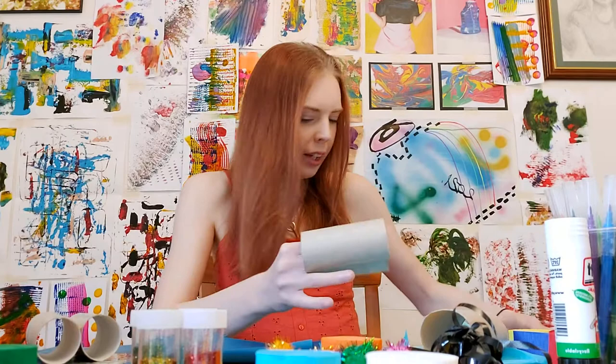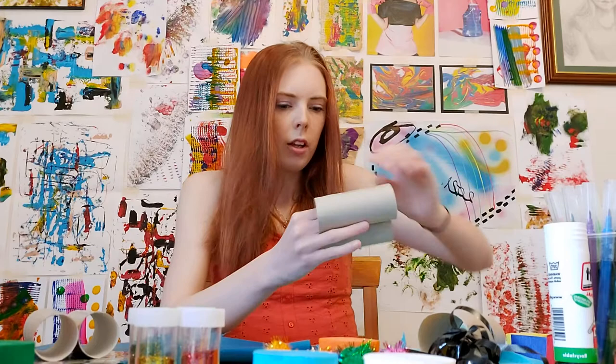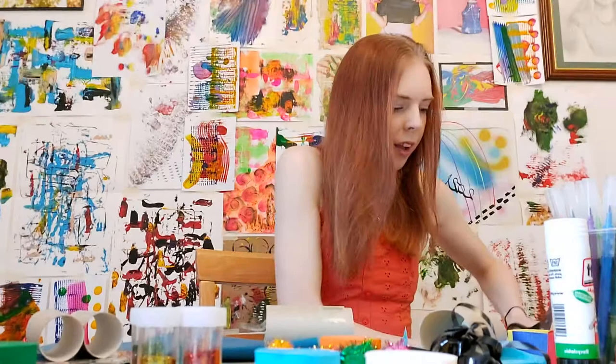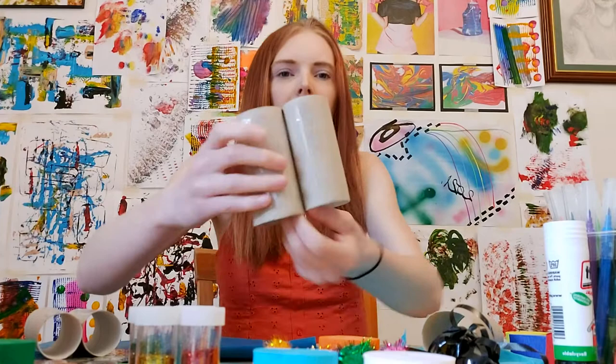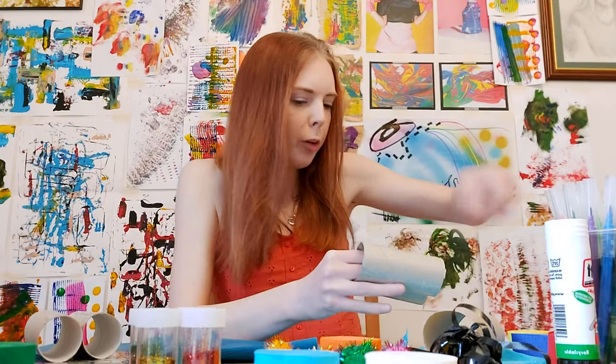Flip it over and do the same on the other side. I've got one more piece of tape — I'm going to place some lengthways, just like that in the center, push it in a little bit, and then do the same on the other side. And there we are — now I've got two binoculars.